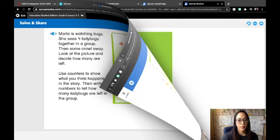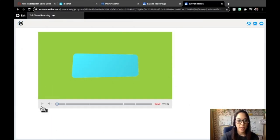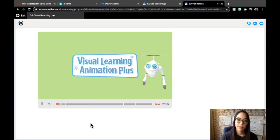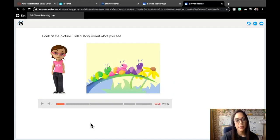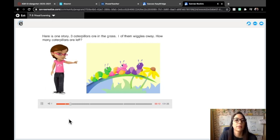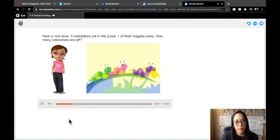Let's move on to visual learning. Pay attention to your screen. Look at the picture and tell a story about what you see. I see three caterpillars on a leaf. Here is one story: three caterpillars are in the grass, one of them wiggles away. How many caterpillars are left?